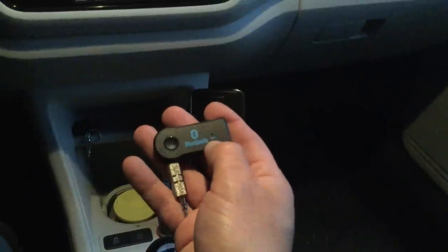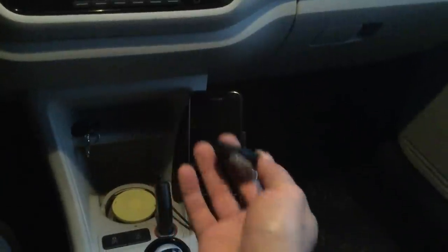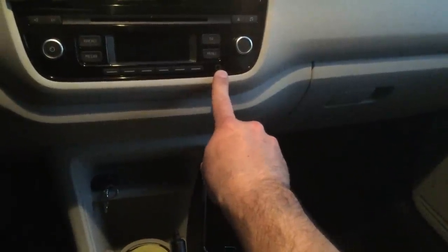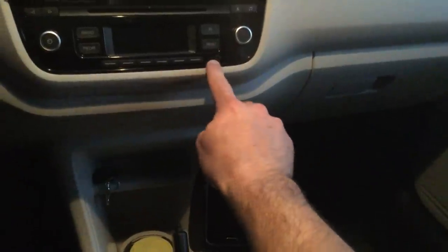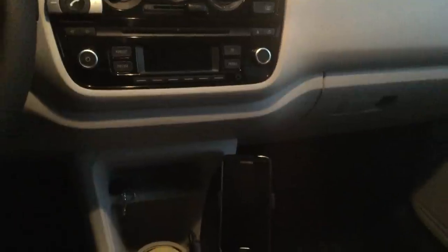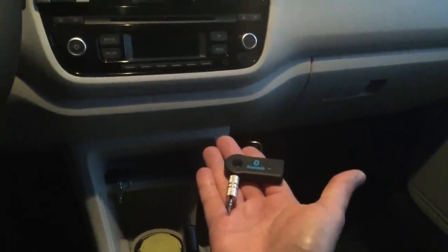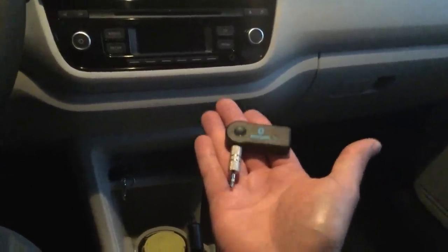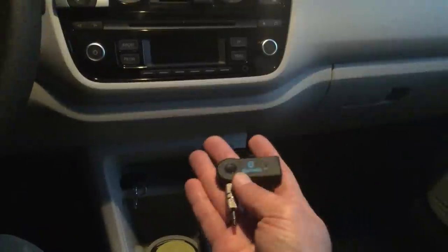In addition, it has an amazing feature — it works as a speaker for your mobile phone. There's a mic hole here, and when you're driving with your phone connected via Bluetooth and you get a phone call, you can answer it through the car speakers. The sound quality of the speaker is more than okay — not the best, but very good for the price.